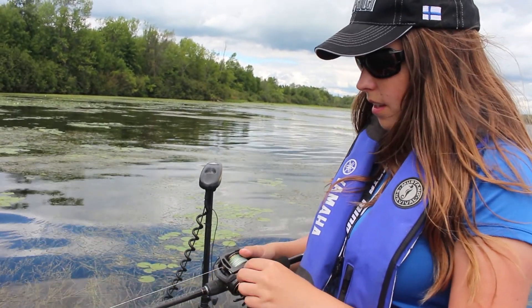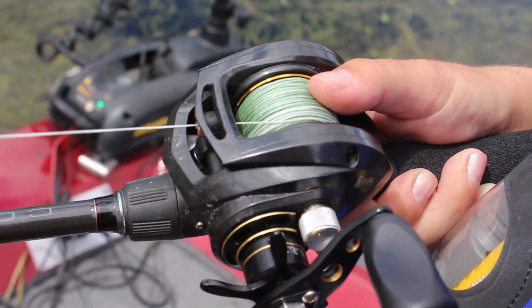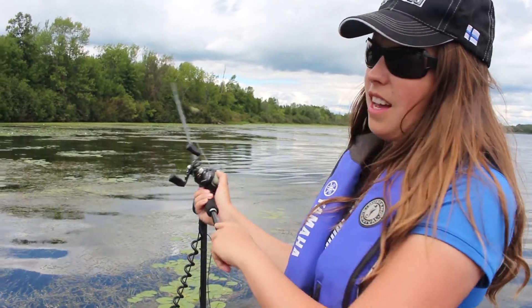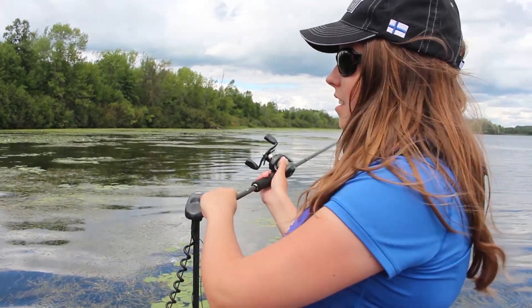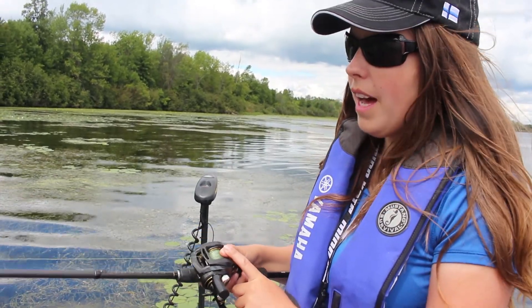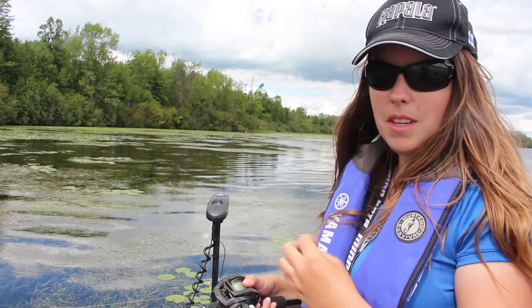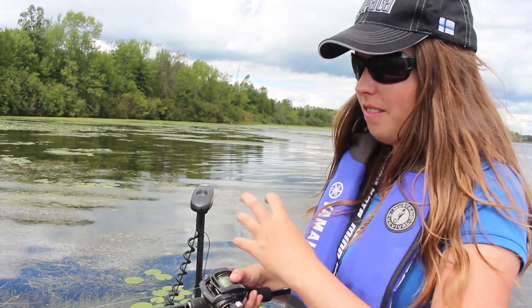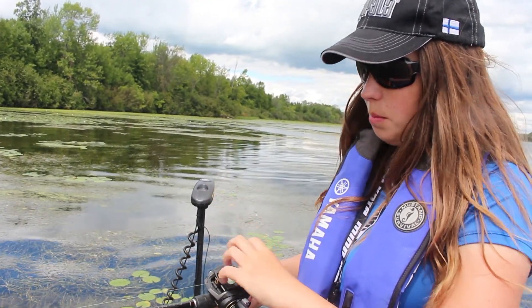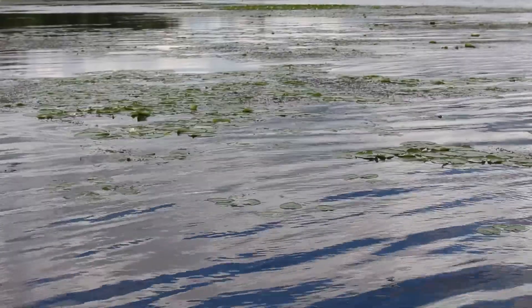For casting, there'll be a button. You press the button and just cast off to the side — it's typically easier to cast that way. When you're towards the end of your cast, you want to put your thumb back on to stop the line from coming out further. If you don't have your thumb there, that's when you get a bird's nest — when all the line just pops off the spool and comes into a huge tangled mess, which is not fun to take out.